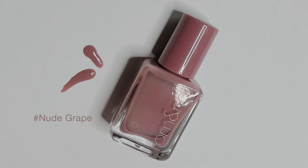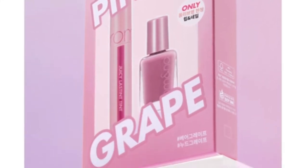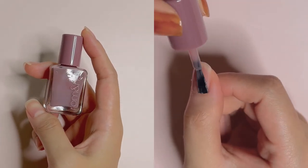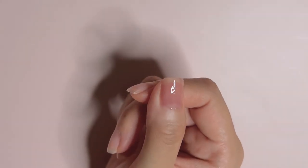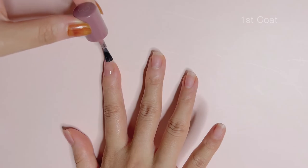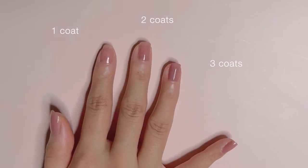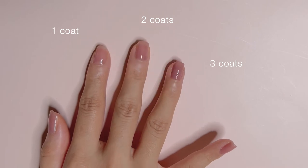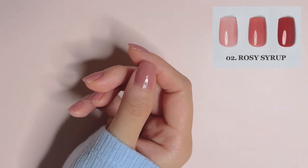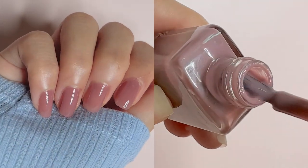Last but not least, the shade I have to swatch is Nude Grape. It came together with the Romand Juicy Lasting Tint in No.25 Bare Grape as part of last year's Olive Young Award box. If you could get your hands on it, it is a colour you would not want to miss. It is a muted pink to plum shade that really resembles the lip tint, and it is a shade I enjoy wearing in any number of coats. One coat gives me that wash of plum, and 2-3 coats just look amazing. No.2 Rosy Syrup seems to be similar to this shade but without as much plum and cool undertone. For me, this is also a daily shade when I want to feel ladylike.